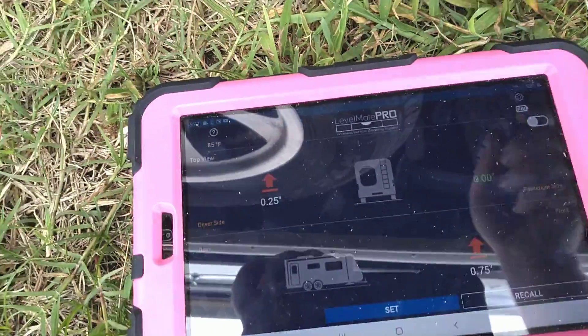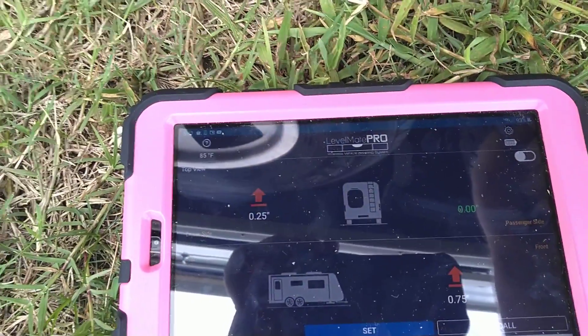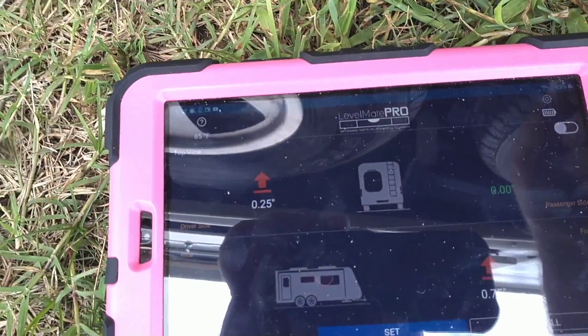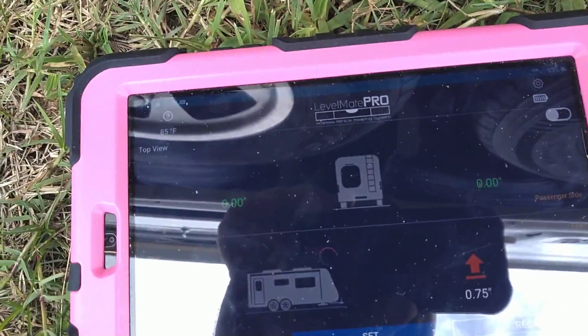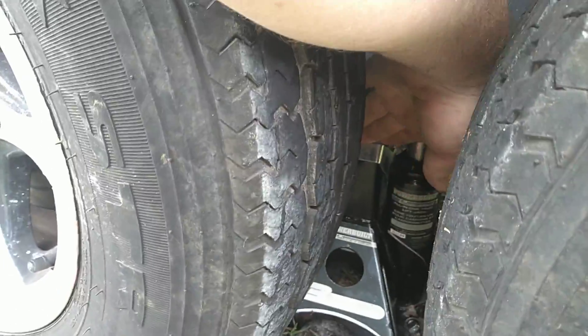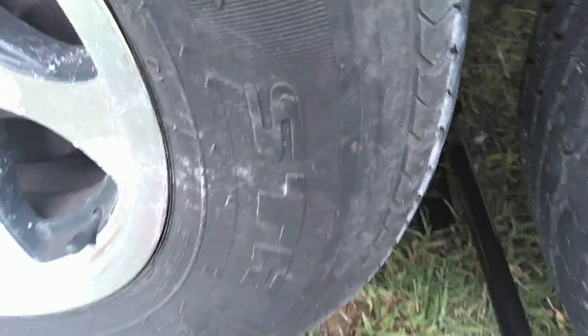So we're at 0.25. Let's see that zero — it goes green when it's happy. It's zero now, and we're level. I'm going to lock that down. I'm going to lock it and take this out. We are level.